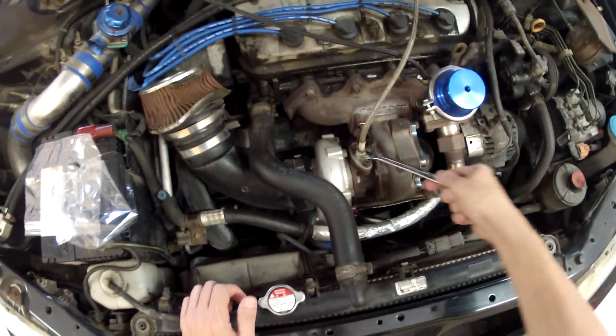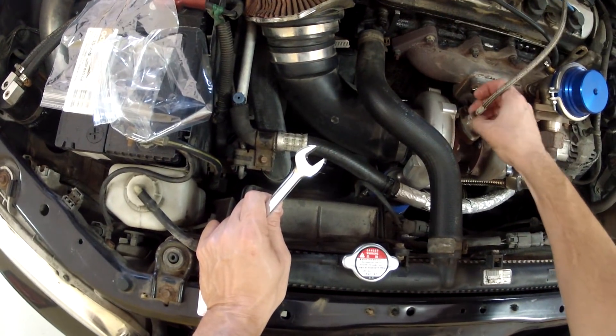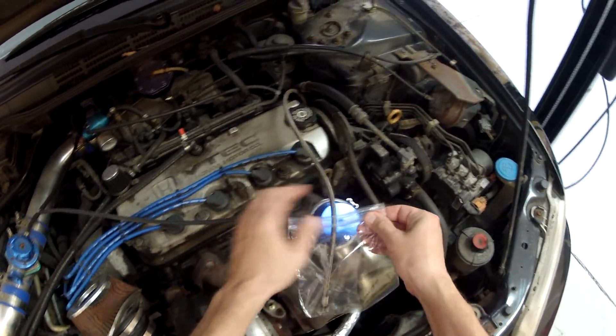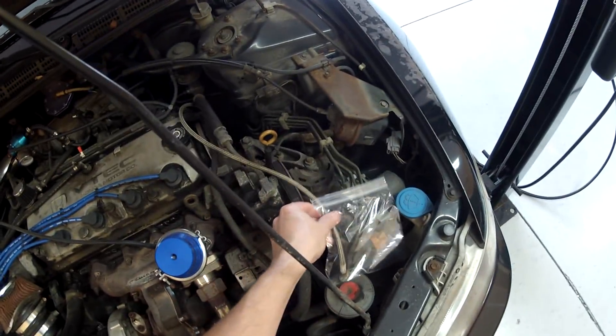I started by removing the oil feed line to the turbo. It's always a good idea to bag lines and openings to avoid any debris getting in them.